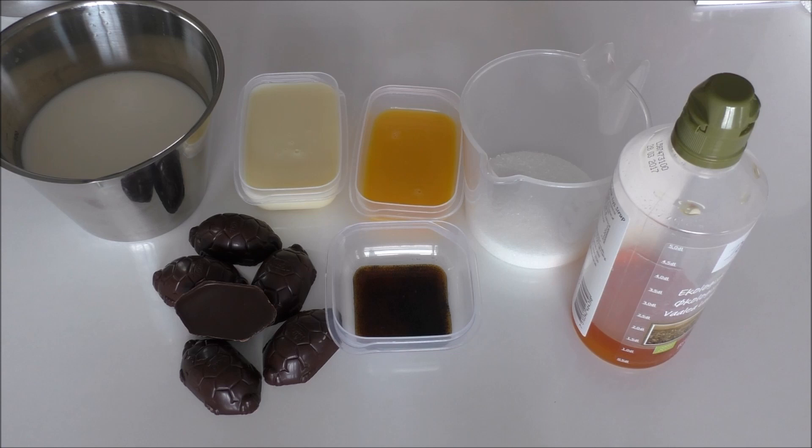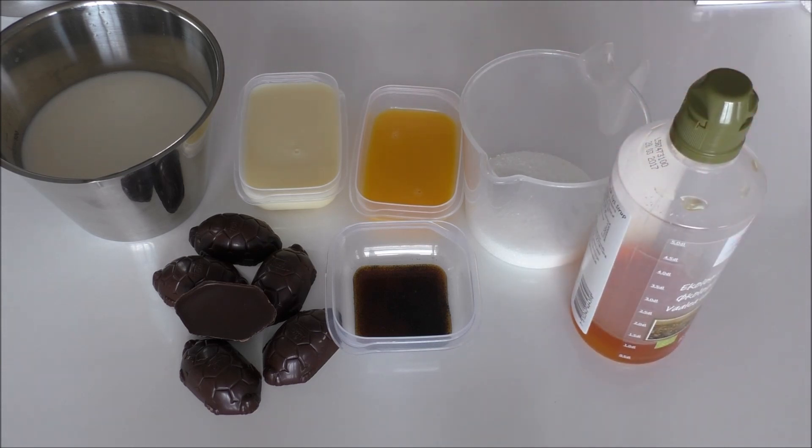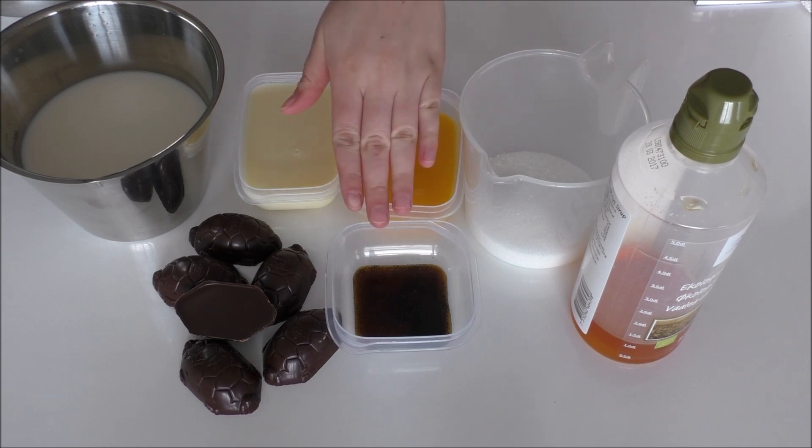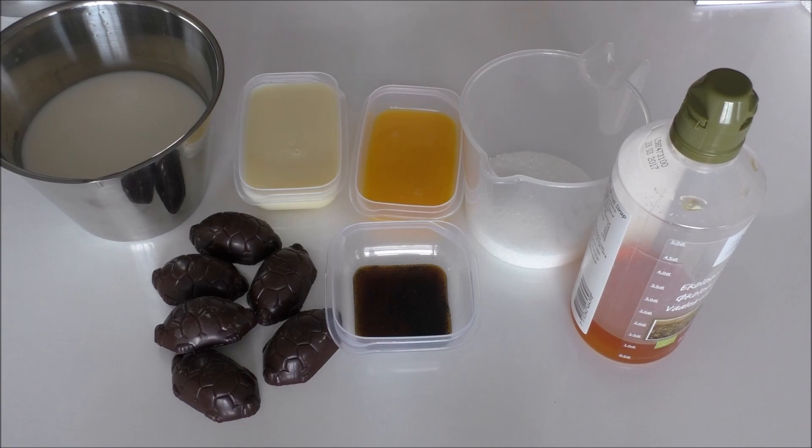So let's get going with this delicious ice cream. For my turtle ice cream I'm going to use some whole milk, condensed milk, pasteurized egg yolks, sugar, golden syrup or light syrup — you can also use honey — some vanilla extract, and some chocolate turtles with caramel and rum.